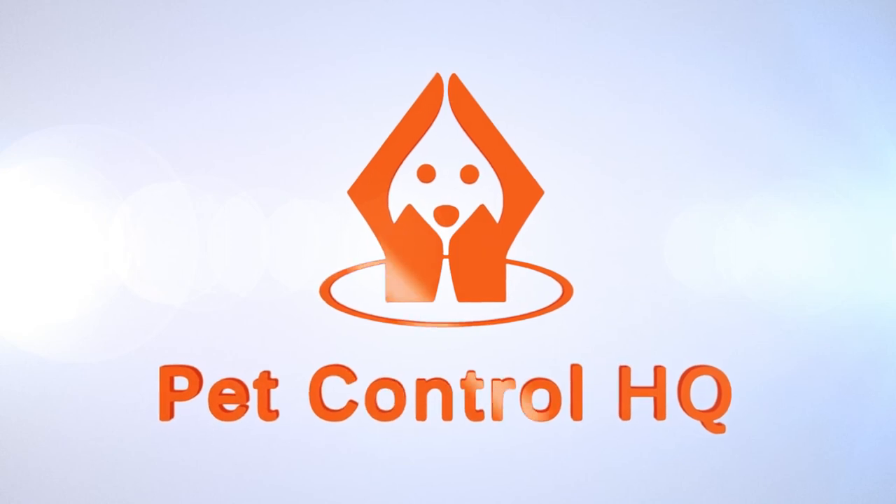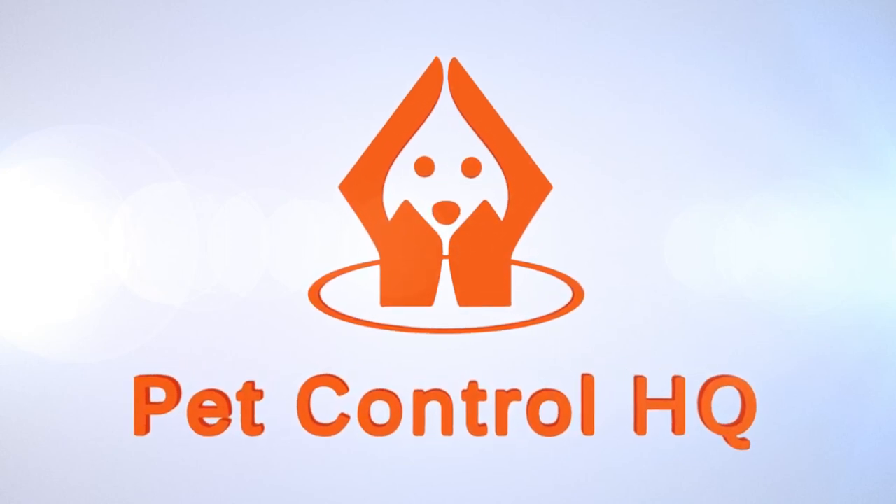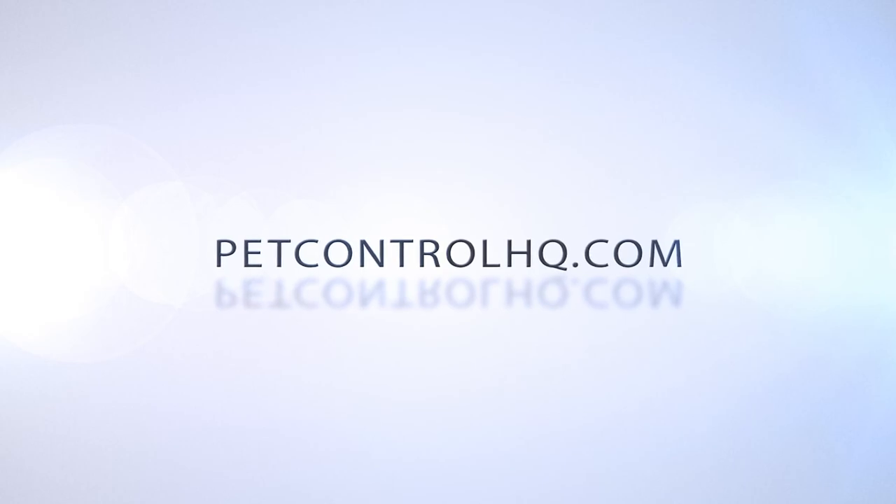If you need a replacement battery, please reach out to our PetControl HQ technical support team to arrange a replacement battery.